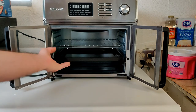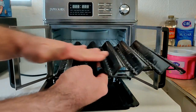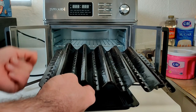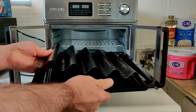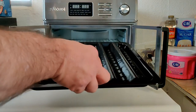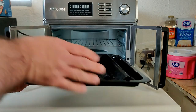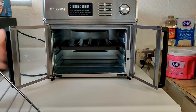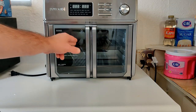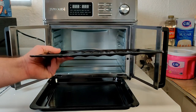Another included item is the bacon tray. You lay your bacon strips across it — you can fit about five or six strips depending on their size. The cool thing is it sits right in the drip pan, so all the bacon grease drips straight down through the holes into the pan below. This sits slightly higher than the regular air frying position because of the bacon tray's raised wave design.